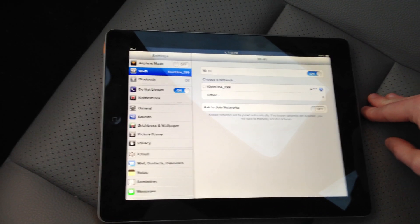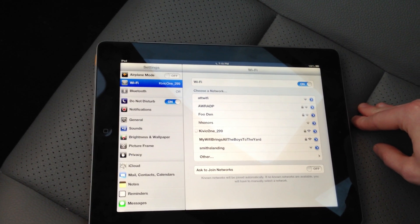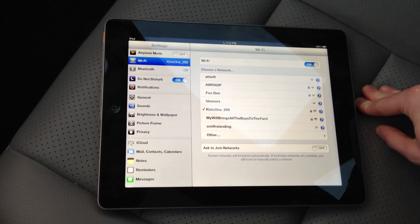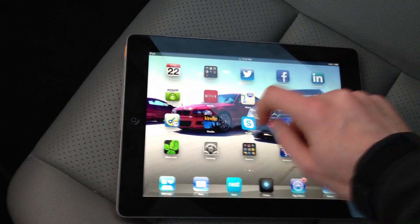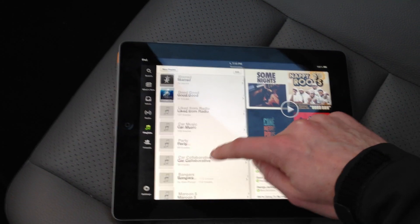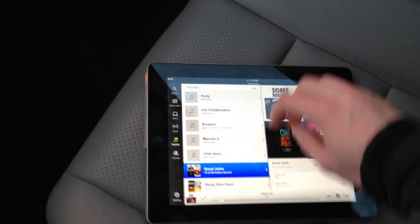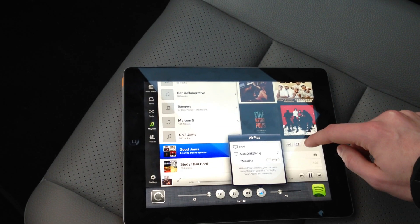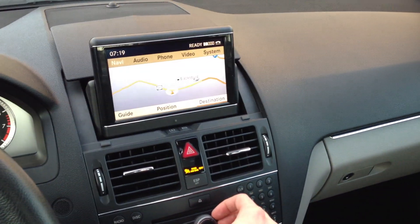Let's wait until this is ready here. Usually whenever you're already set up like I have on my phone, once you turn the vehicle on it connects pretty quickly. At this point it is connected to my iPad. We'll go in and select a playlist to start playing from, do this one and play this song. Then we're going to go over and select the Kivik device to AirPlay to. And now the audio is coming through the vehicle speakers.